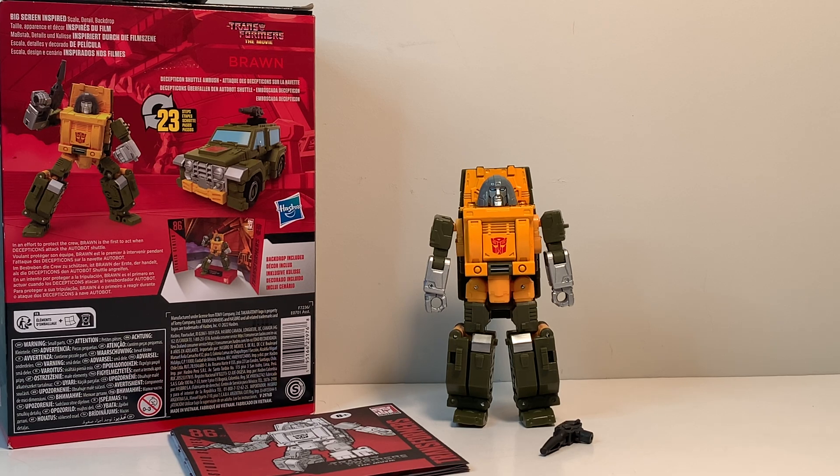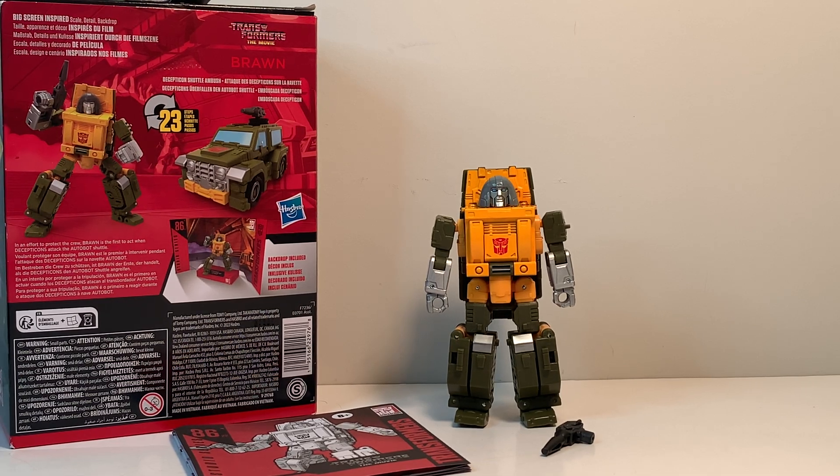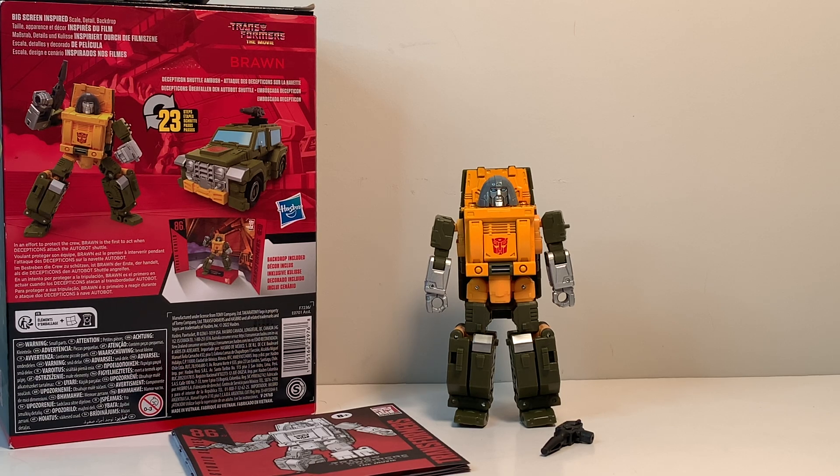Today we're going to switch it up because this is likely a late video review, and you've probably already seen tons of content from other YouTube reviewers. So today we're going to do an extensive, very detailed comparison video with the Studio Series 86 Brawn toy versus other toys in our collection. Sit back and enjoy the comparison video.